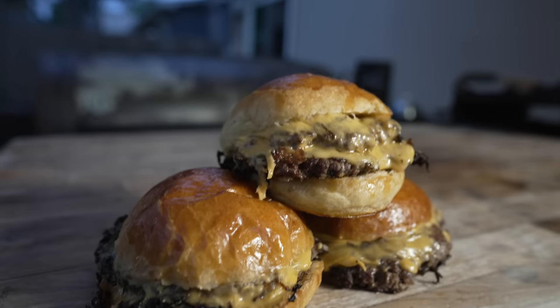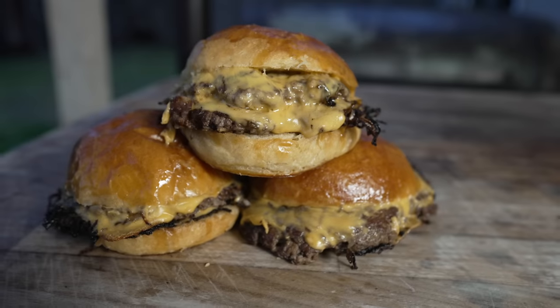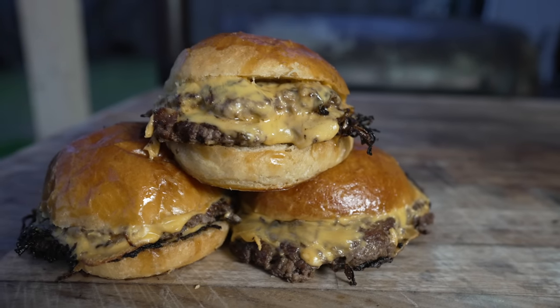What's going on everybody? Welcome back to Trud's Barbecue. My name is Bradley Robinson and today I'm going to show you how I made these beautiful, delicious, smashy, cheesy, amazing Oklahoma onion burgers on homemade brioche buns.